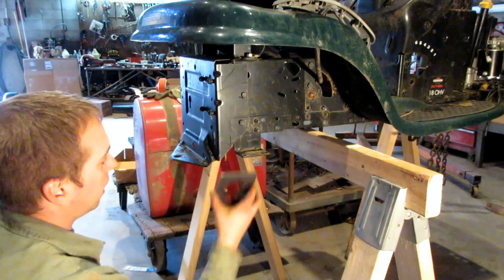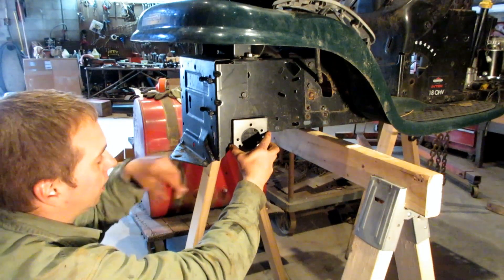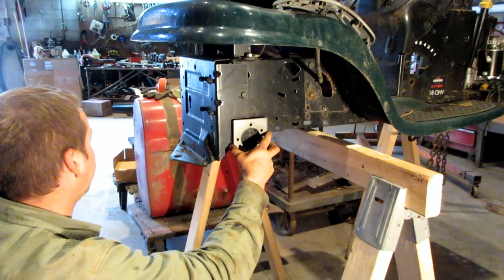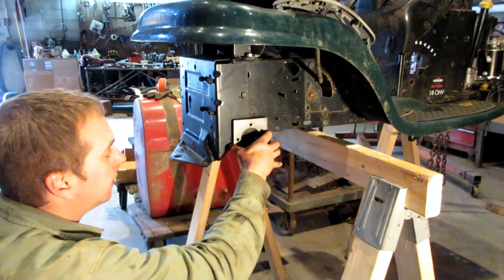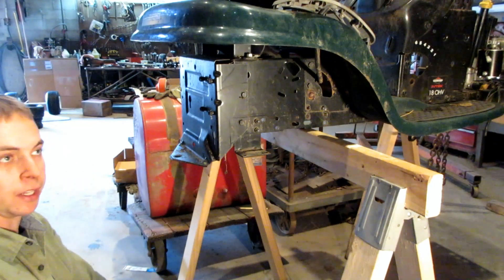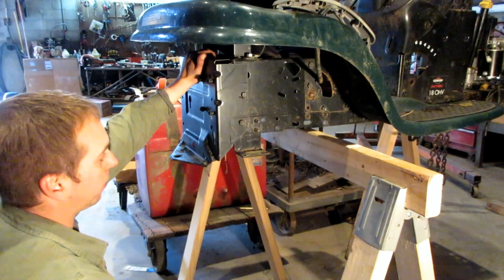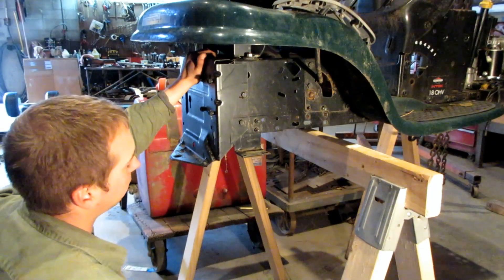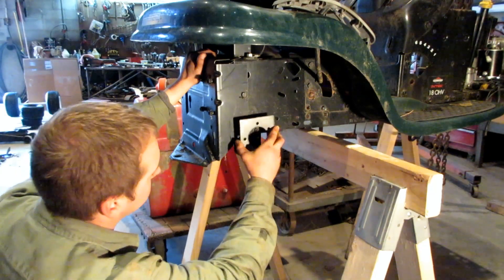I just left the bracket on the other side and did the same thing - plopped it right there, kind of eyeballed the middle, and then traced out the outside of it. This channel is mostly based on eyeballing, so what I have to do now is remove this bracket and then figure out where I want to cut.